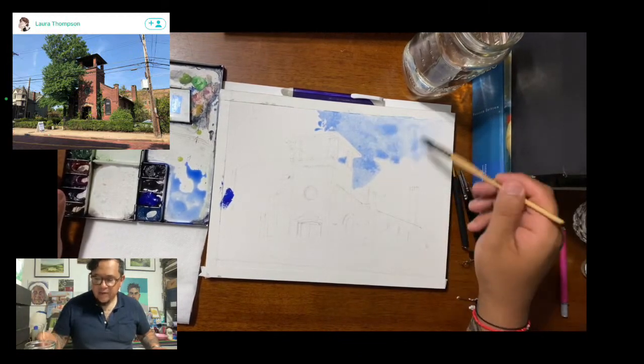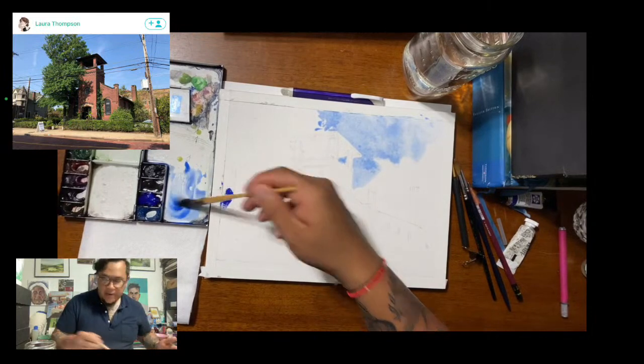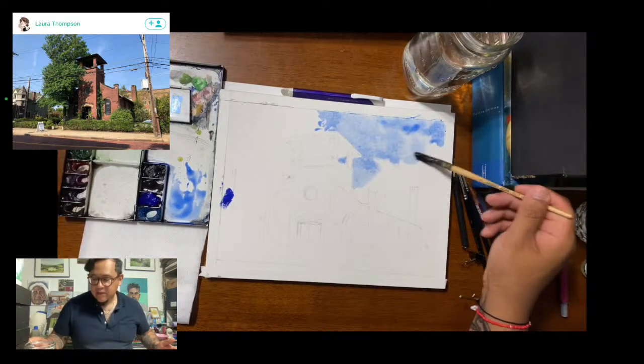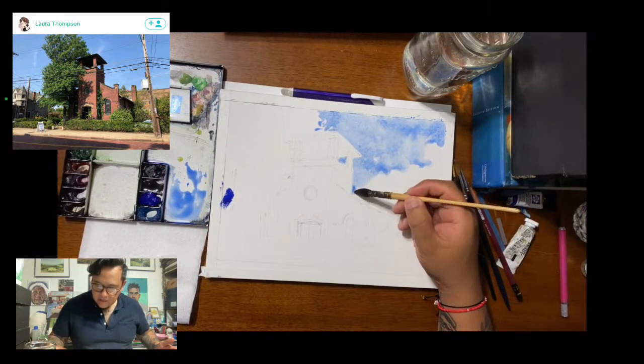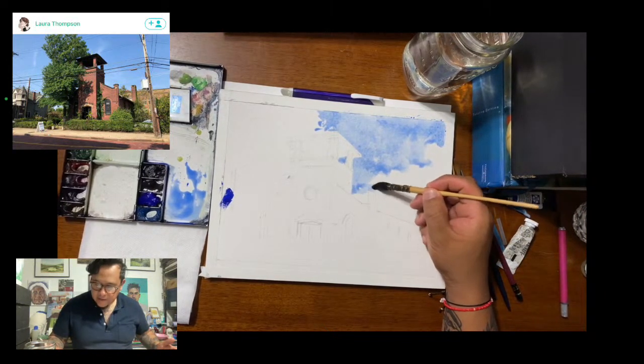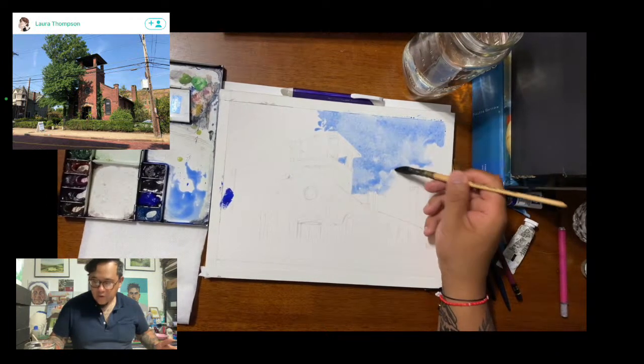It's pretty low stakes when you get started. I'm using just French ultramarine and going right in to manage the sky a little bit. Don't be too precious about the paint — just get it on there. I'm using 300-pound cotton paper, so it'll take a lot of watercolor before it starts to buckle, which is what you want.